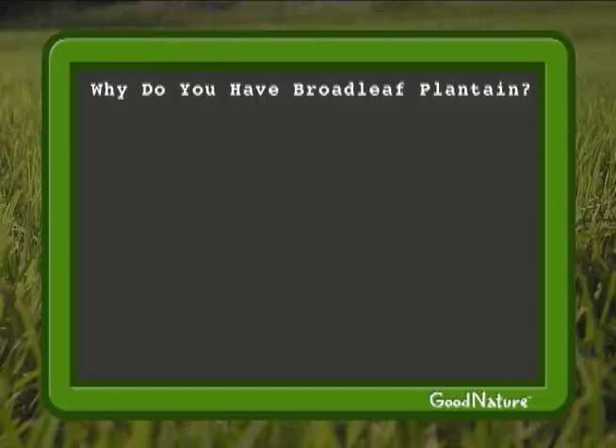Broadleaf plantain indicates that your soil is compacted. There's not enough pore space for air and water.